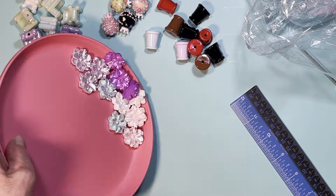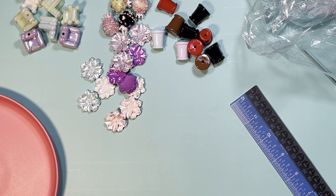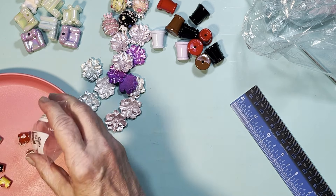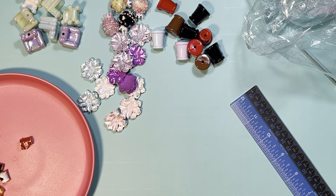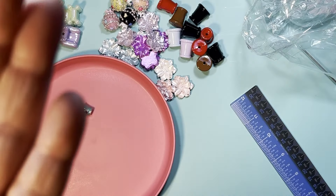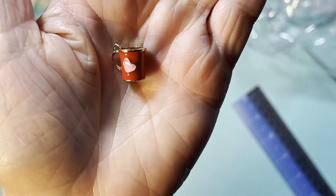These coffee mug charms were so cute. I'm on Temu enough and I still find things I've never seen before. These are little charms with a little coffee mug — they're hollow inside, made of metal with enamel painting and a little heart. You've got red, pink, white, black, dark pink, yellow, and white hearts. You get six of them for only $1.09 — I thought that was a really good price!